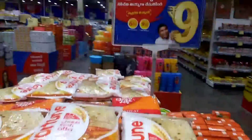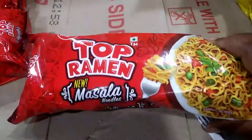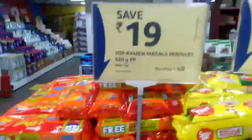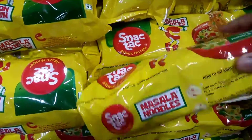I would like to add Fortune refiner. Next, I would like to add top brahman masala noodles. 49 rupees — buy one, get one free. This one 65 rupees, snack tag.